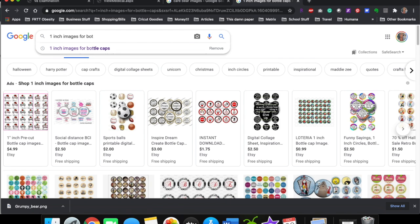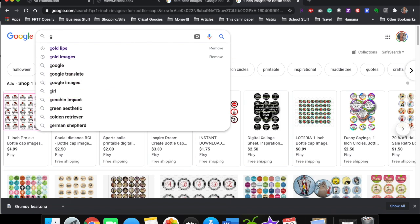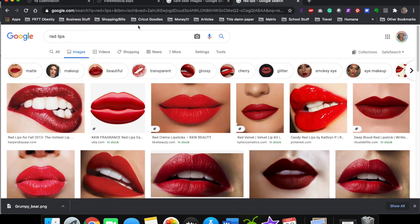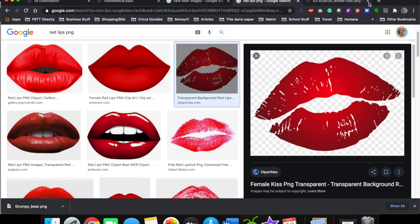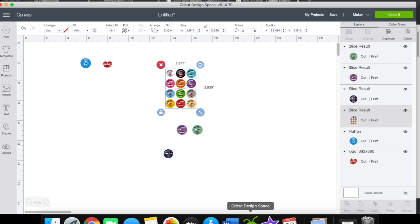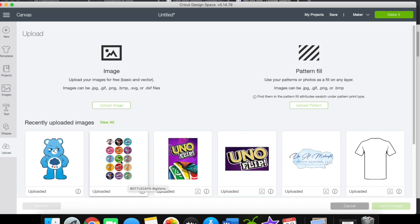Images sold on Etsy are already the right size — you pretty much just hole punch them out. You can also type in something like 'red lips PNG,' save it, and it'll download. Then you'll upload it into Cricut Design Space. This is what the Etsy sheet looked like — I uploaded it into Cricut Design Space and separated each image.